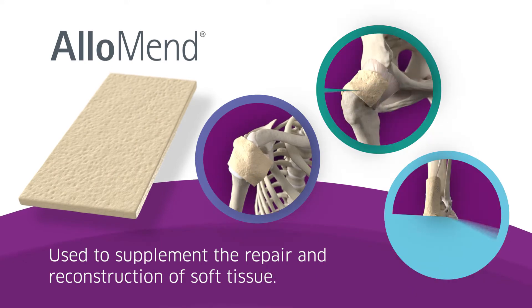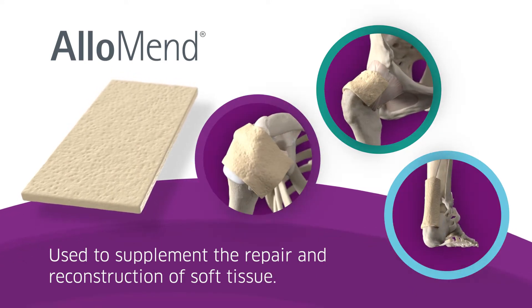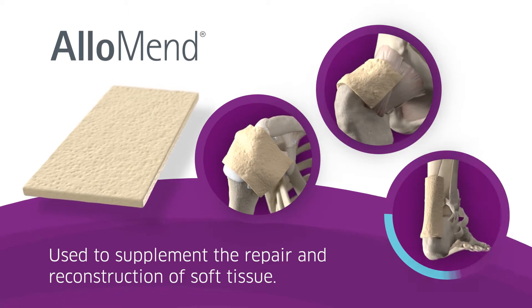These allografts are used to supplement repair and reconstruction procedures, including rotator cuff, hip capsule, and Achilles tendons.